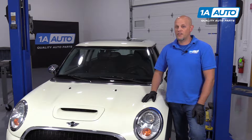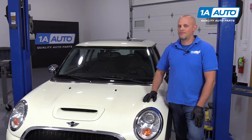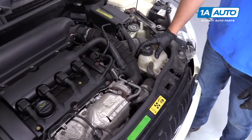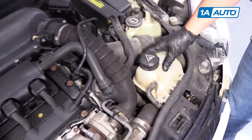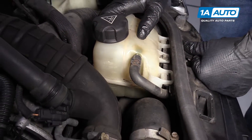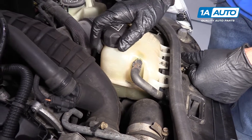If you need parts for your vehicle, click the link in the description and head over to 1aauto.com. Your coolant overflow bottle is located right here. You want to make sure when you check the coolant level that the vehicle is cold. You don't want to be checking this when it's hot.